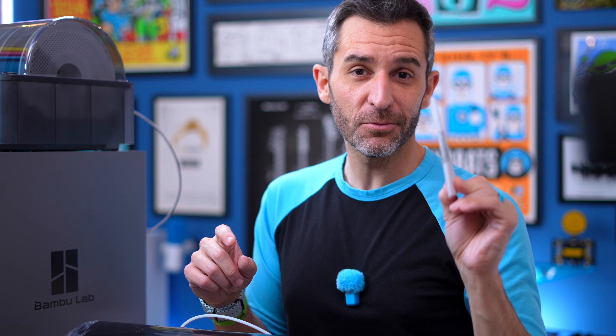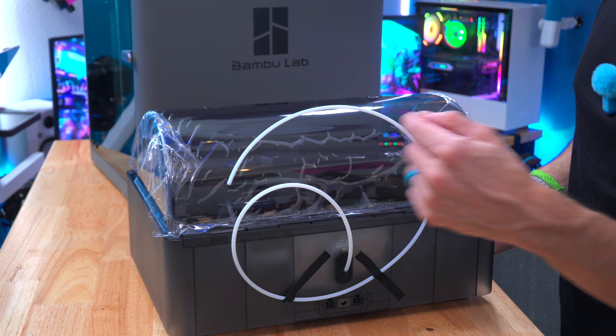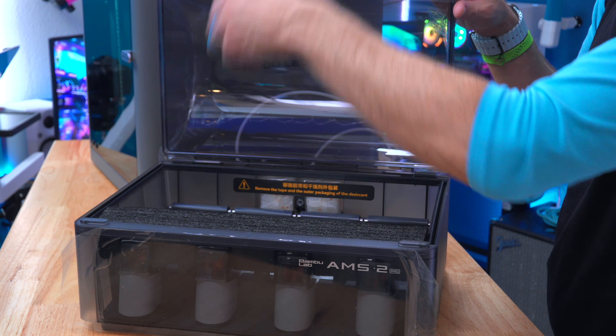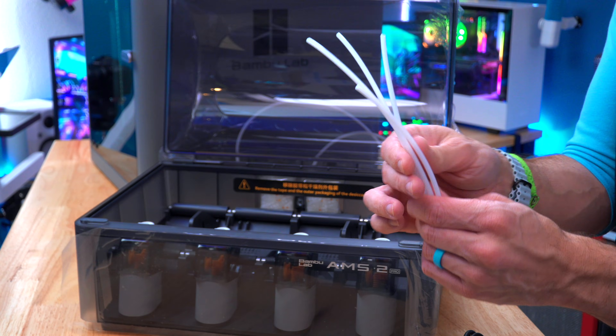We've got a nifty instruction book. As I learned before, Bambu's guides and instructions are actually really, really good. So if you ever get stuck, just don't have too much pride — just read the manual. On the back, we have one tube already taped here, and it looks like there's a couple other things inside. They actually give you a lot of extra stuff — all kinds of different lengths of tubing.